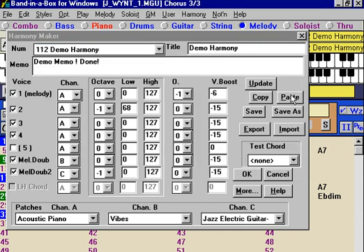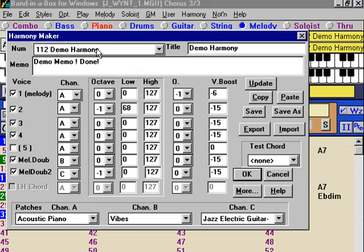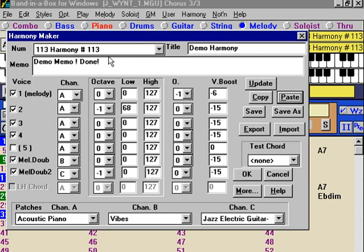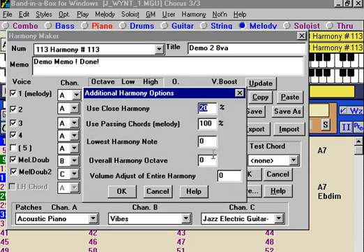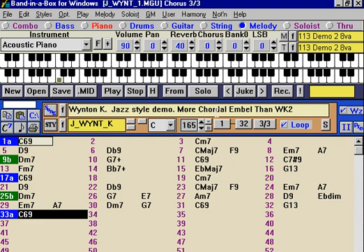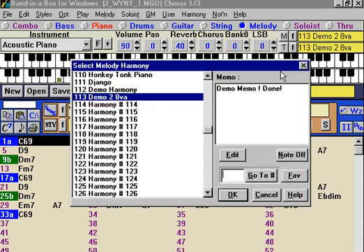A nice way of copying and pasting harmonies — let's say we like this harmony and want to make one similar to it. We could just choose Copy, then go to a new harmony — number 113 — and then choose Paste, and we'll get all the same settings. Then we can maybe make one an octave up by pressing the More button and setting Overall Harmony Octave. So now we've made a George Shearing type harmony that's an octave up, and we could do additional edits to it if interested.